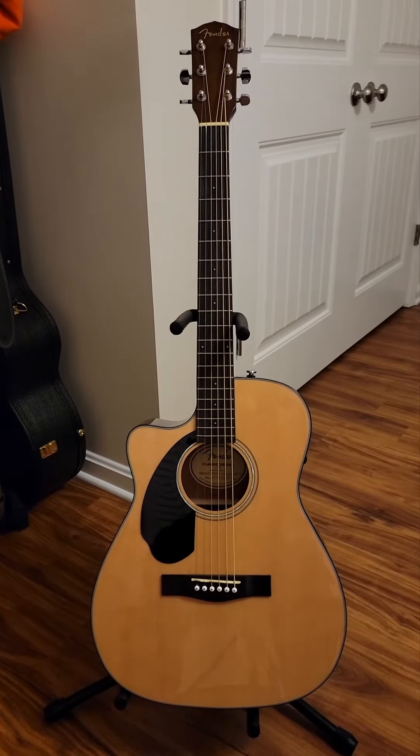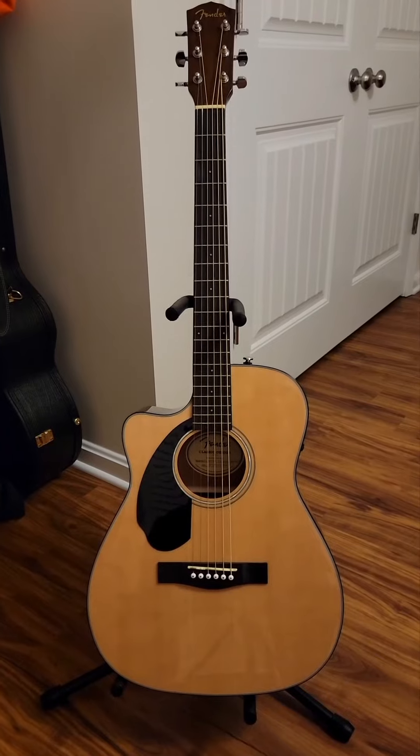Last guitar is the acoustic — this is a Fender CC60SCE Concert.